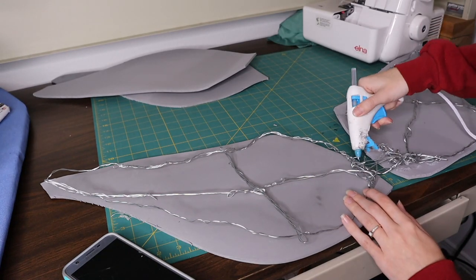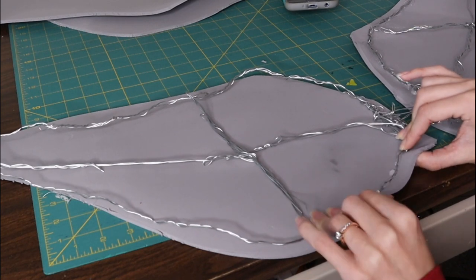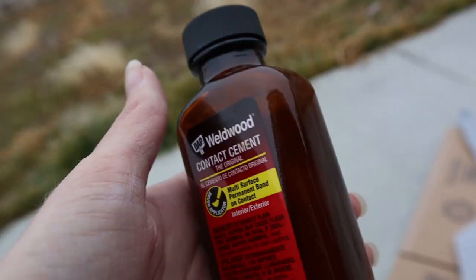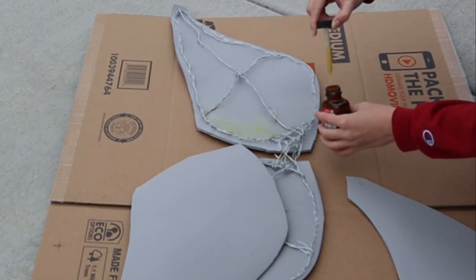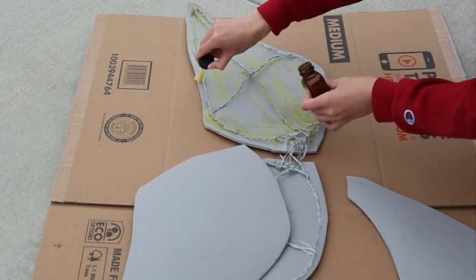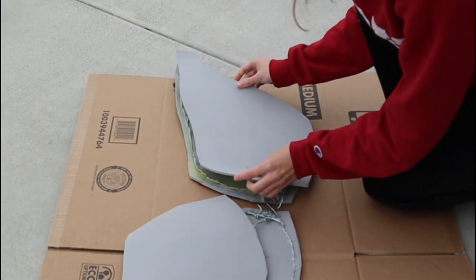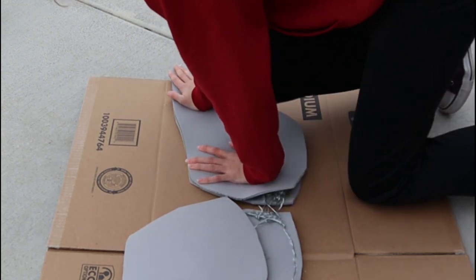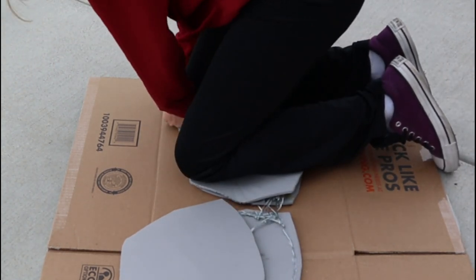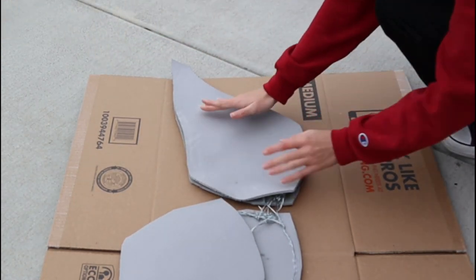Now I'm going to attach the wire frame to the EVA foam. I'm using hot glue to get it tacked down, and then I'll use contact cement. Use contact cement outside because the fumes are hazardous to inhale. At the time I was doing this there were actually freezing fog weather conditions, and I'm outside in the freezing fog making angel wings — that is my dedication to this project. I'm caking on a whole bunch of contact cement, then putting the second layer of EVA foam on the other side and pressing it down hard to get around the wire shape.